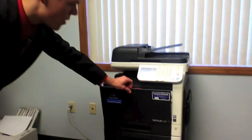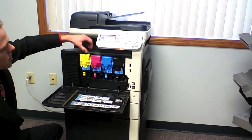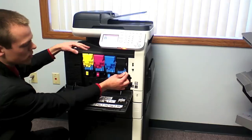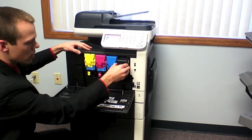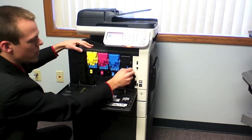First, open the front tray here at the top. As you can see, you have all four toners. For each one, you pull this little blue tab here, slide it to the left, pull out, and put back in.